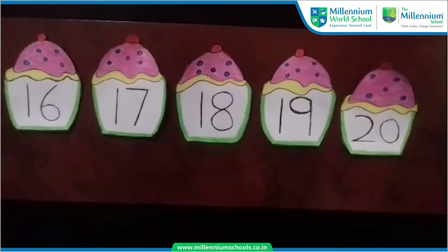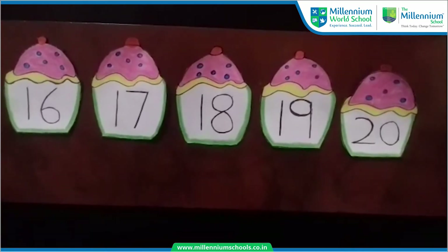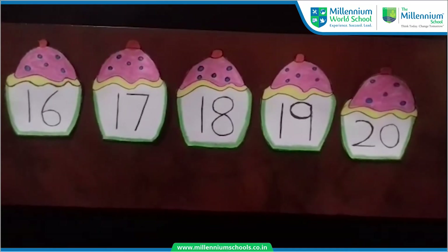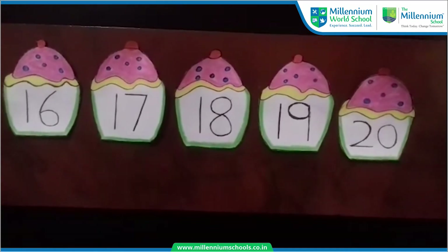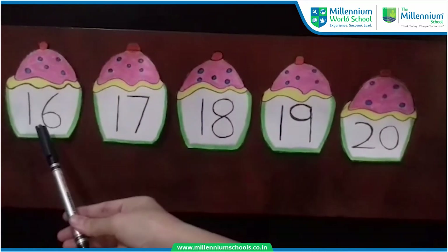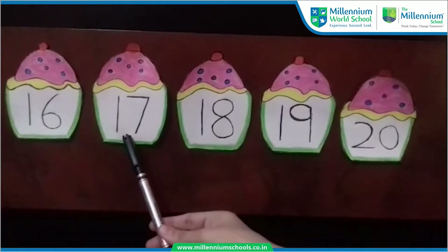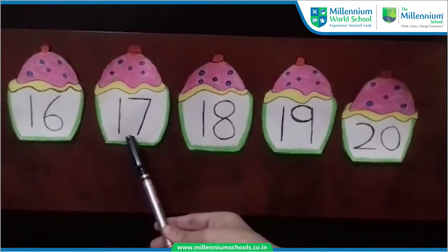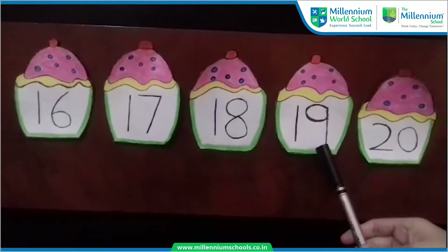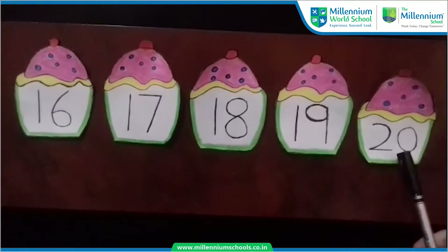Do you remember in the last video we learnt some new numbers, 16 to 20? Yes, you remember it? Can you read it with me? Let's read then. 16, 17, 18, 19, 20.